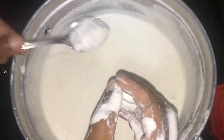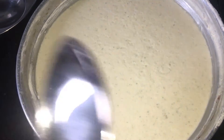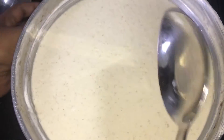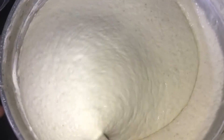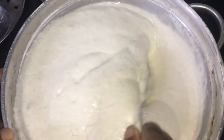The pan is not ready yet. Now let's cook the cake — start the cake and put it in the cake. Pour it in and let's cook the cake. Now we're going to cook the cake.